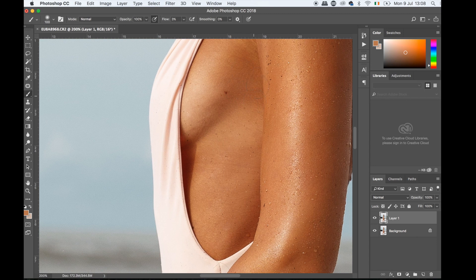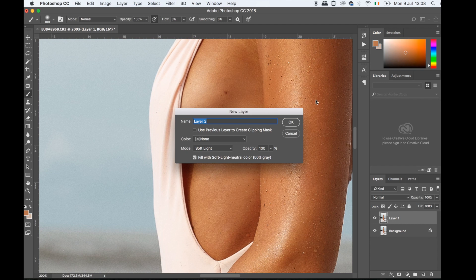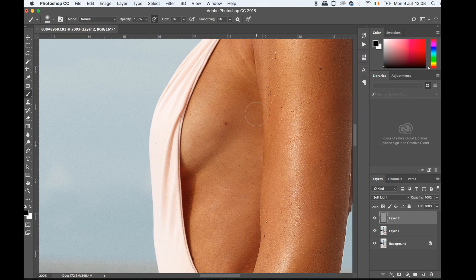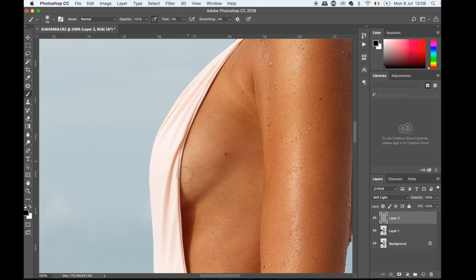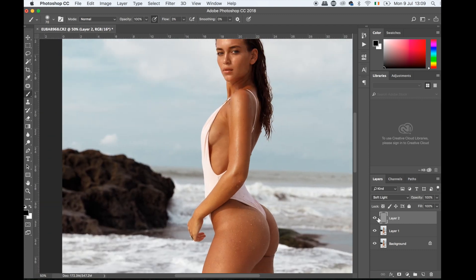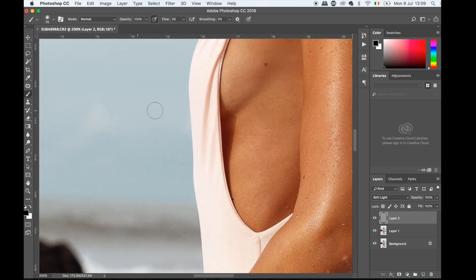Now I'm going to grab a brush, put it on flow maybe three percent, and slowly fill it up just a tiny bit — I don't want to lose the texture. Then I'll dodge and burn as well: Alt, new layer, Soft Light, fill with 50% gray. I grab a darker color and go over the area that is slightly lighter and it starts to match well. For areas that are too bright you can use selective color or a color layer.